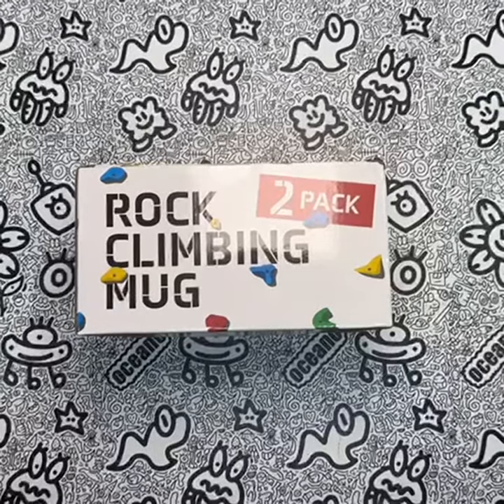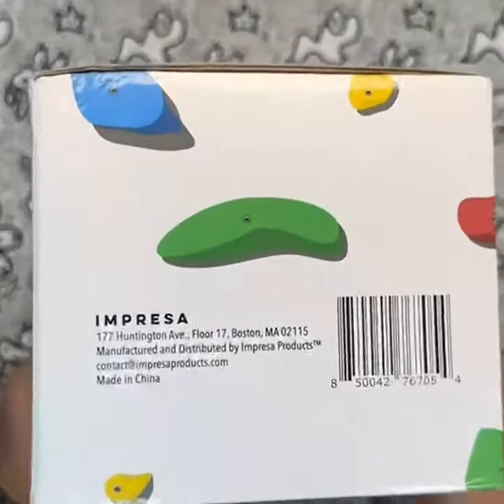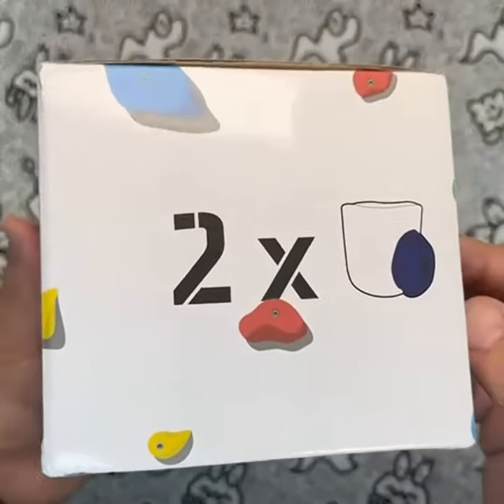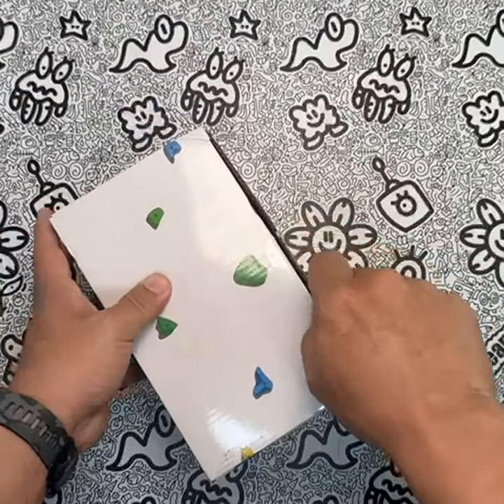Do you love climbing and coffee? Then you'll love these Impressa XL 15-Ounce Rock Climbing Mugs. These unique mugs are not only great for drinking your morning coffee, but they also provide a fun way to train your pinch grip finger strength. With real resin climbing wall holds as handles, you'll feel like you're scaling a real rock wall.